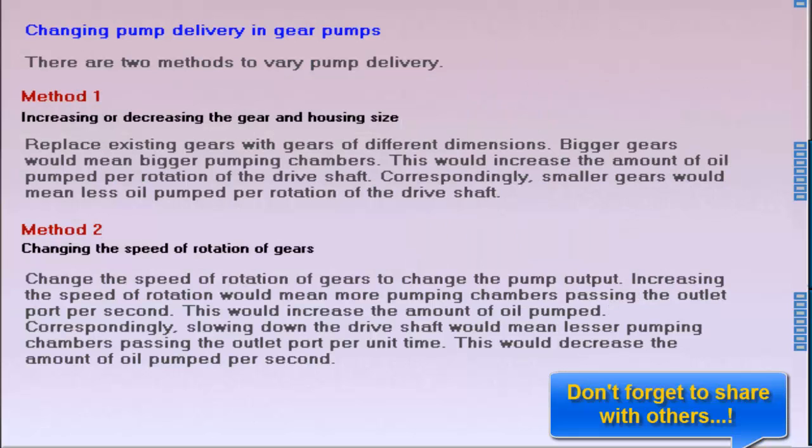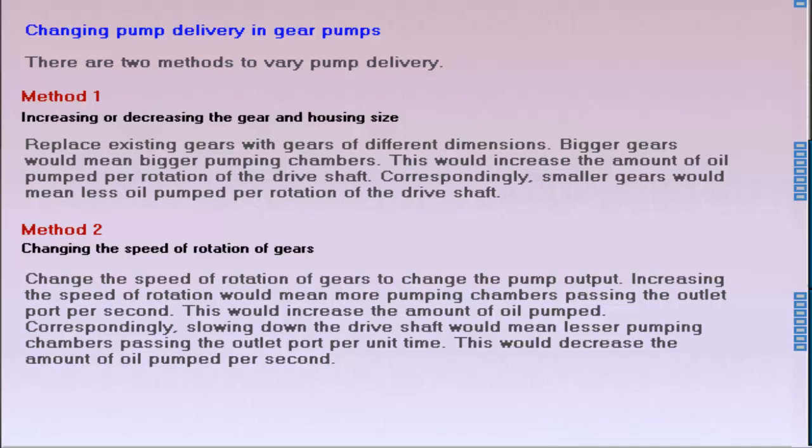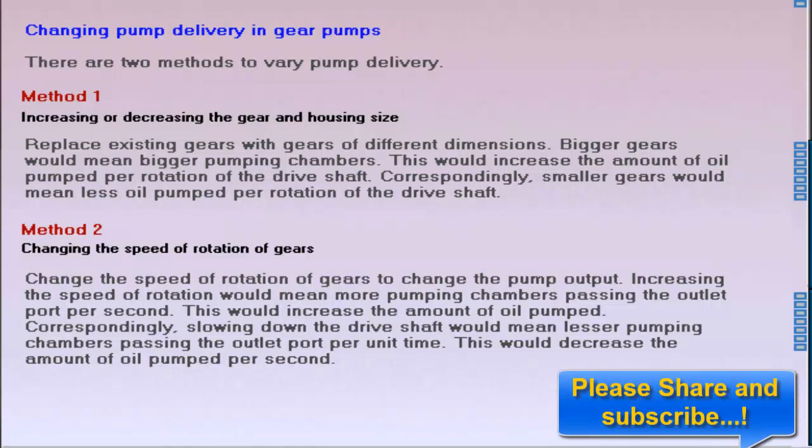This side load is counteracted by incorporating heavy-duty bearings and shafts in the gear pump design. For a given design, the displacement of a gear pump is fixed. To vary displacement, there are only two options available. In the first method, the existing gears and housing can be replaced with gears and a housing of different dimensions. Alternatively, the drive speed of the pump can be varied using a different motor.